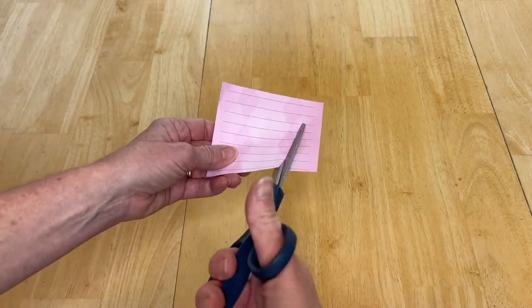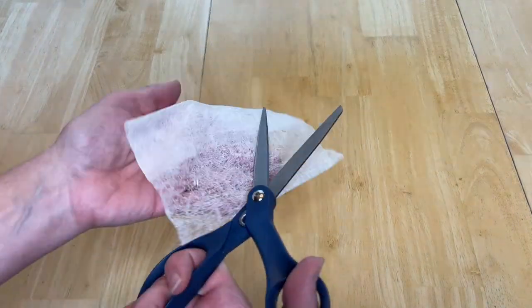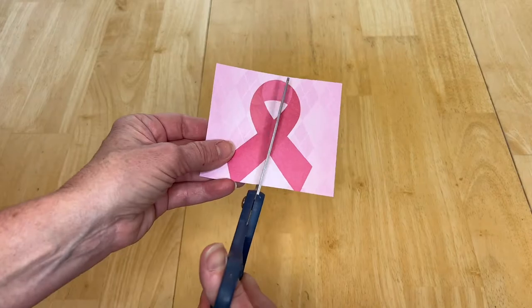Now if you've got some scissors and they're just kind of gunky or they're just not cutting well, grab one of those dryer sheets and rub it along the scissors. It'll clean them up and sharpen them as well.